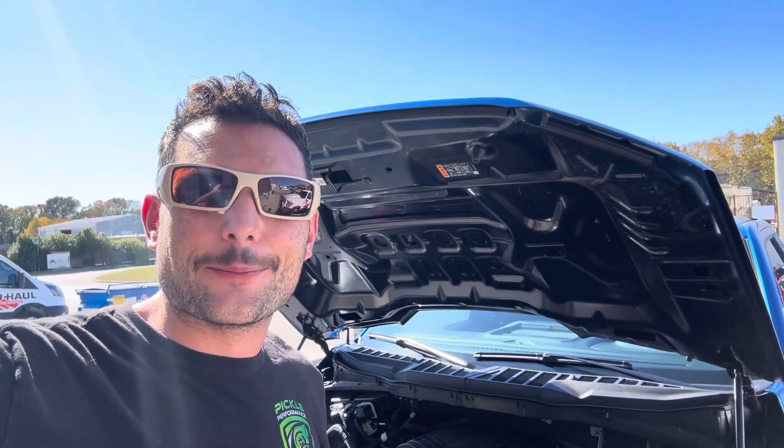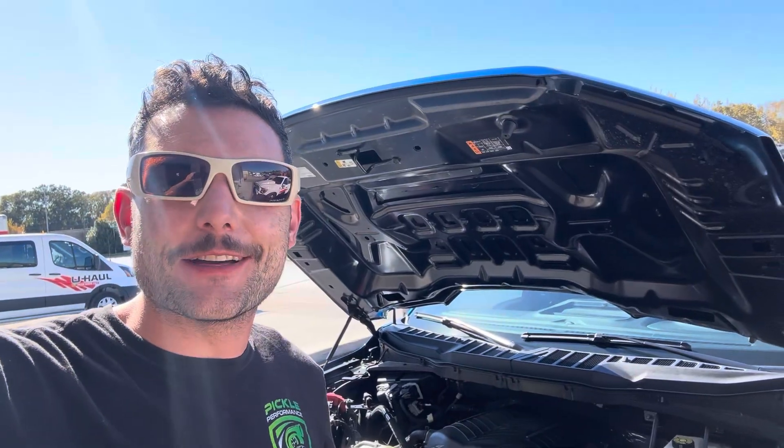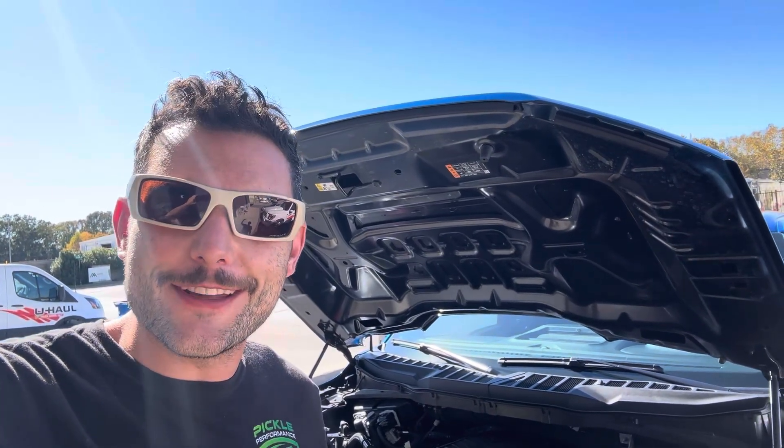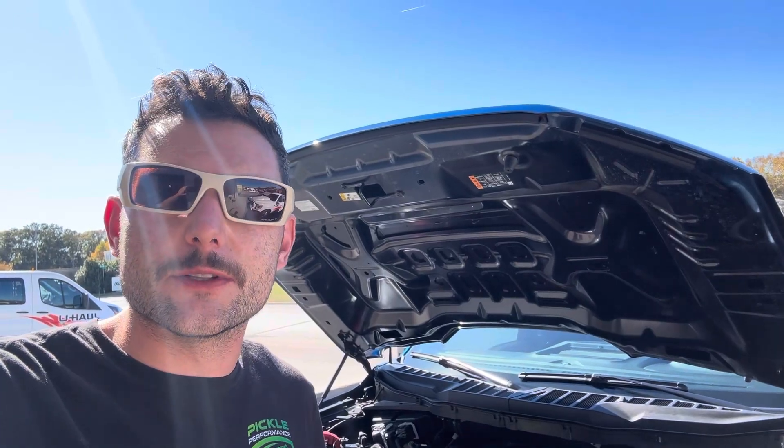What's up everyone? Josh Pickle with Pickle Performance here. Behind me I have a 25 F-150 with a Whipple supercharger that we just finished — rear diff and also some custom tuning by Rob Shoemaker.